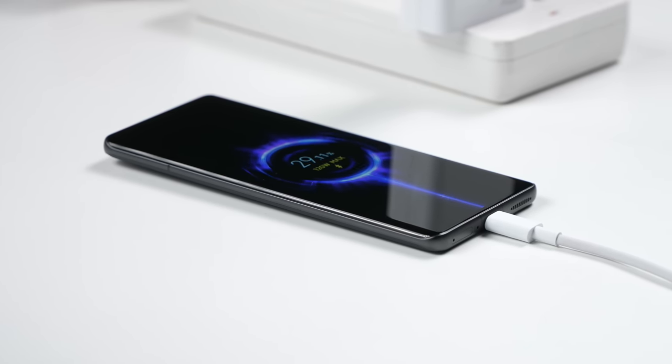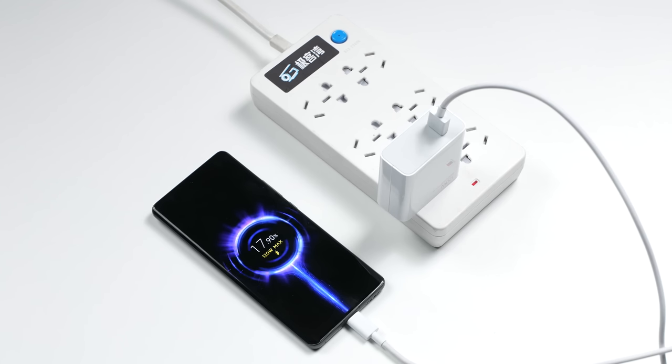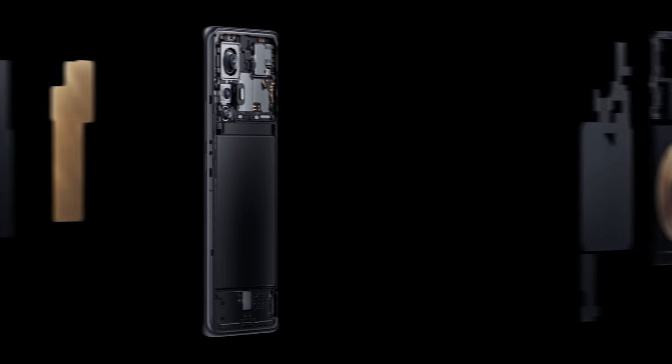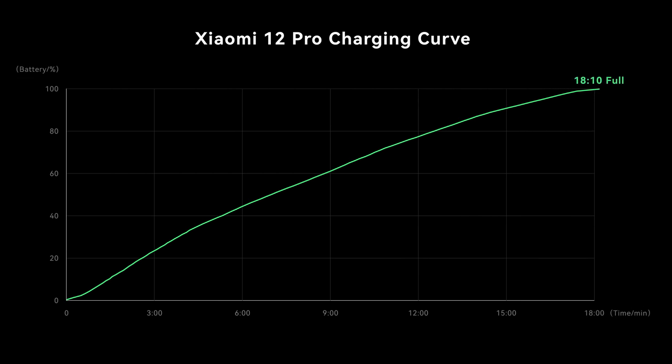Speaking of battery, this phone has 120W fast charging, but this time it's different. Previously, fast charging at this level used dual battery cells, which increased the battery module size and compromised internal space — so 120W charging before either had less battery capacity or a thicker, heavier body. On the Mi 12 Pro, they introduced a single-cell 120W charging solution. You get a large 4600mAh battery with a light, slim body and no compromise. The charging speed is incredibly fast — it can charge from 0 to 100% within 18 minutes. You can literally see how fast it is.